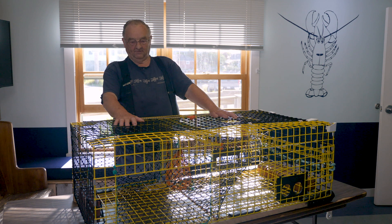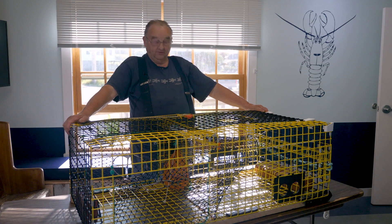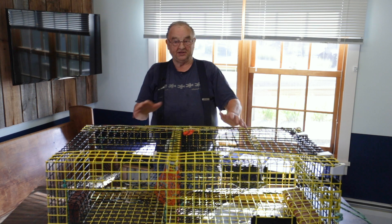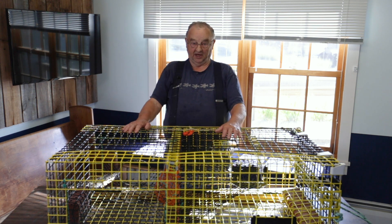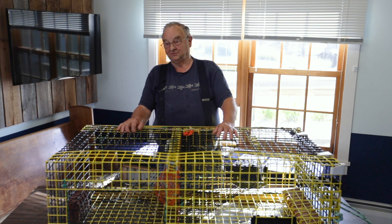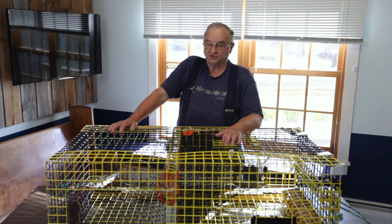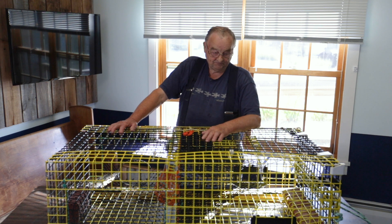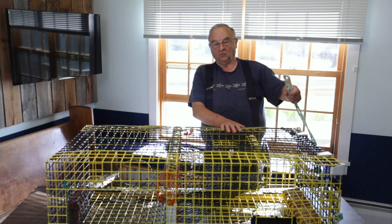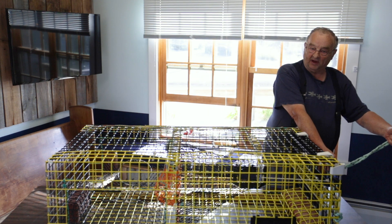I'm going to give you the rundown on the trap itself. This particular trap is what they call the standard four-foot trap. They make them right-handed and left-handed according to which side of the boat you're working on. Some people use left-handed traps on the right-hand side of the boat and some the other way around — it's each fisherman's preference as to which way the door opens and which side they're hauling on. That's generally determined by which end you tie this rope on when it comes up out of the water. They grab this — it's called the Beckett — and swing the trap aboard with that.